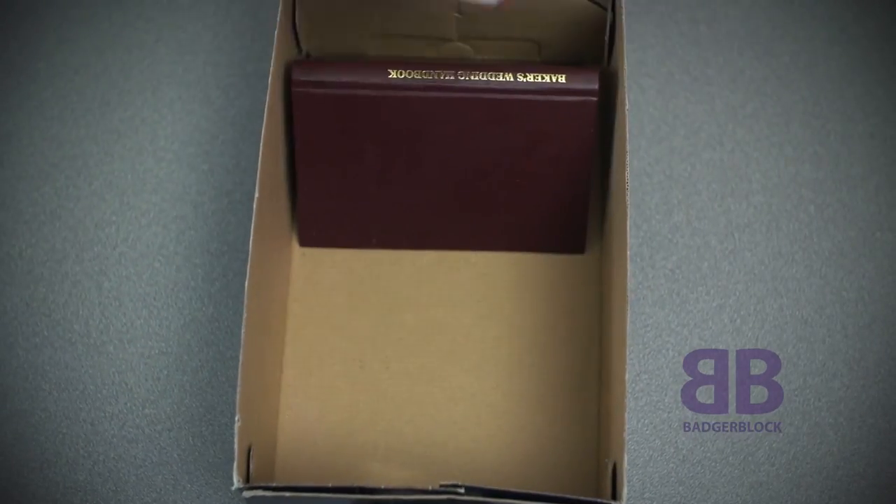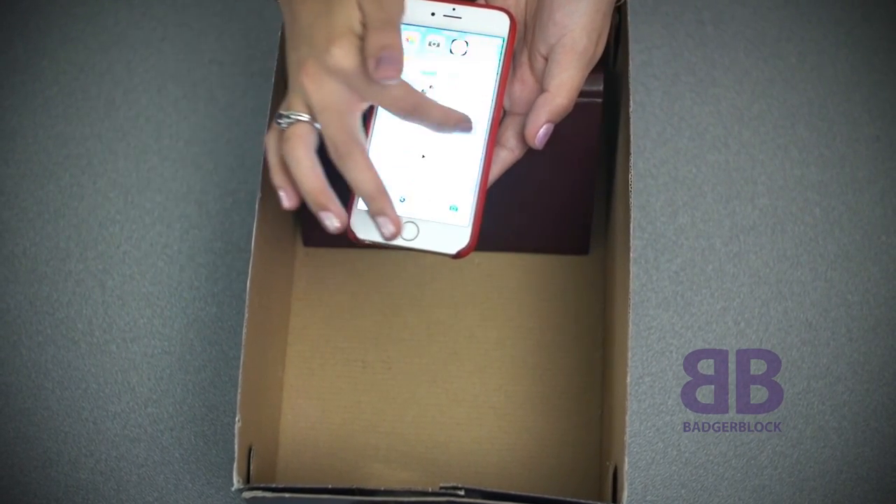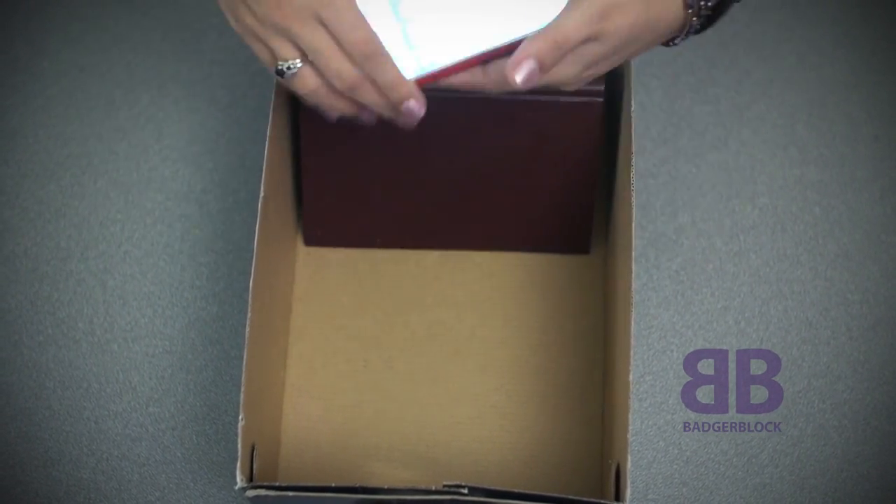Now, use a small object, such as a book, to use as a phone stand. Turn the brightness on your phone all the way up and then place the phone back in the box. Put the top on, and you have a shoebox projector.